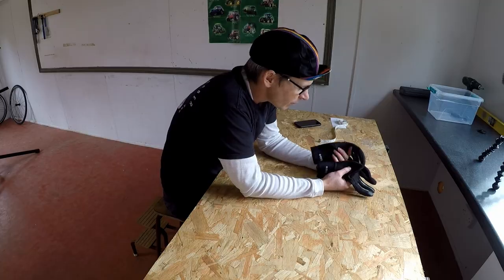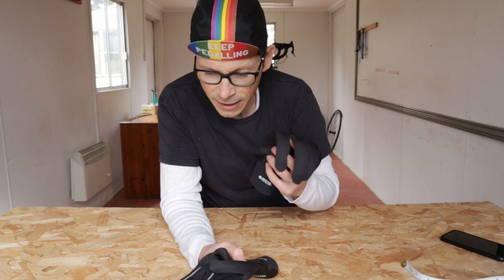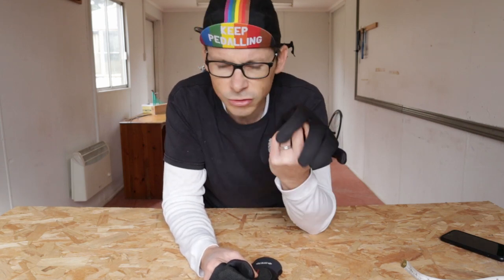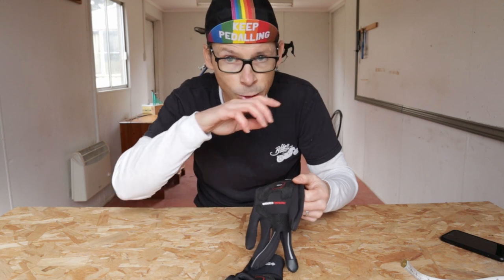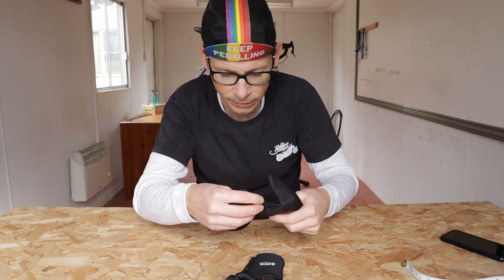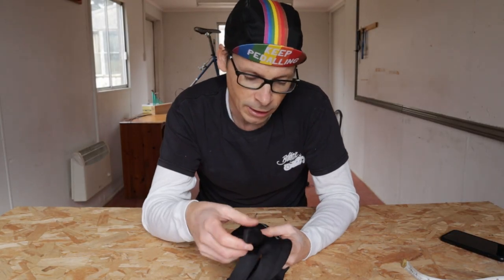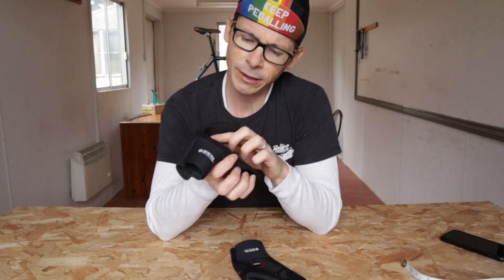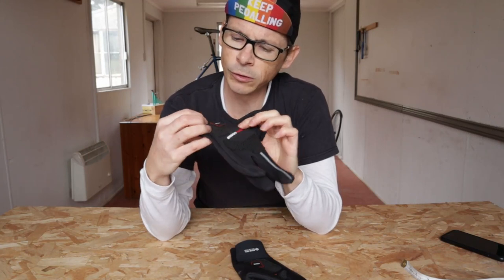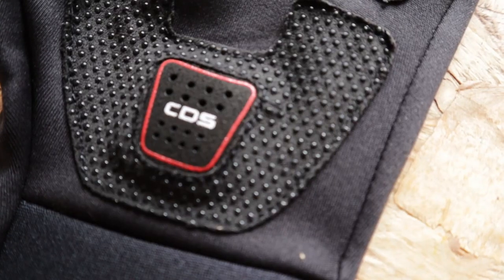One thing I have appreciated on other gloves which I can't see here is a sort of smart strip — somewhere on the gloves where you can have a bit of softer material to wipe away moisture from underneath your nose when you're riding. To be honest, it's a little thing. Beyond that, I've just noticed that in addition to the grip pads on the palm, there is in fact an extra piece of padding right in the middle bottom part of the palm.